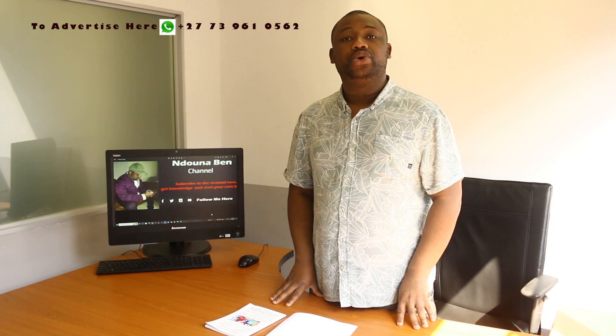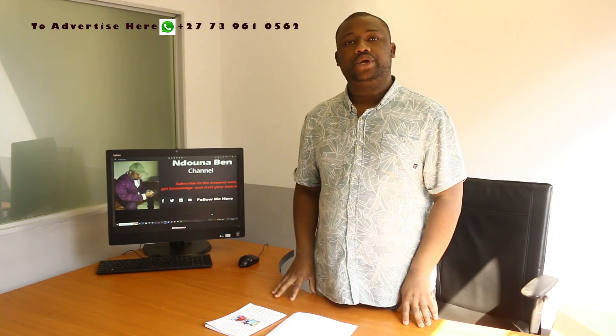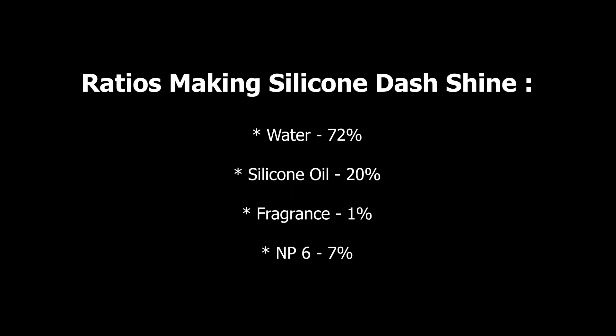Let's get back to our main topic. As I said earlier, I'm going to show you how to manufacture the silicon dash shine. We're going to state the ingredients and give their respective ratios. Here we go — let's look at the ratios for making silicon dash shine. This is done in volume.